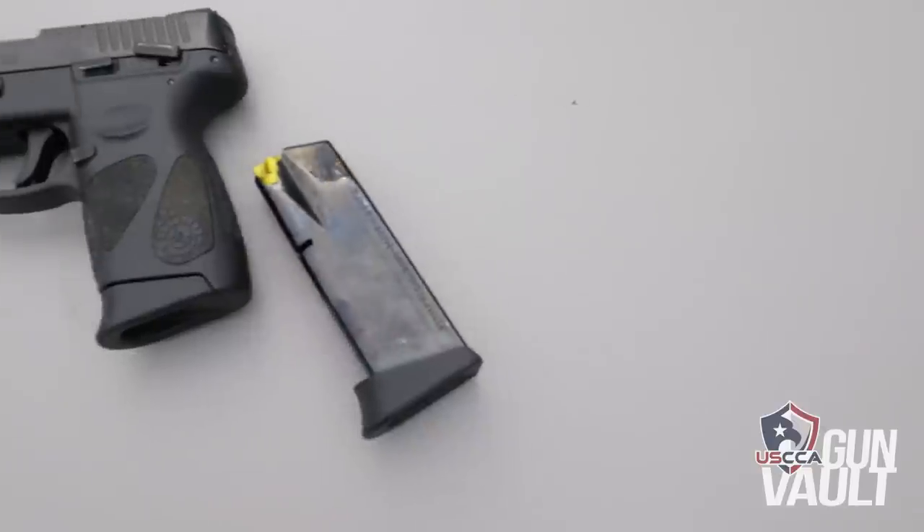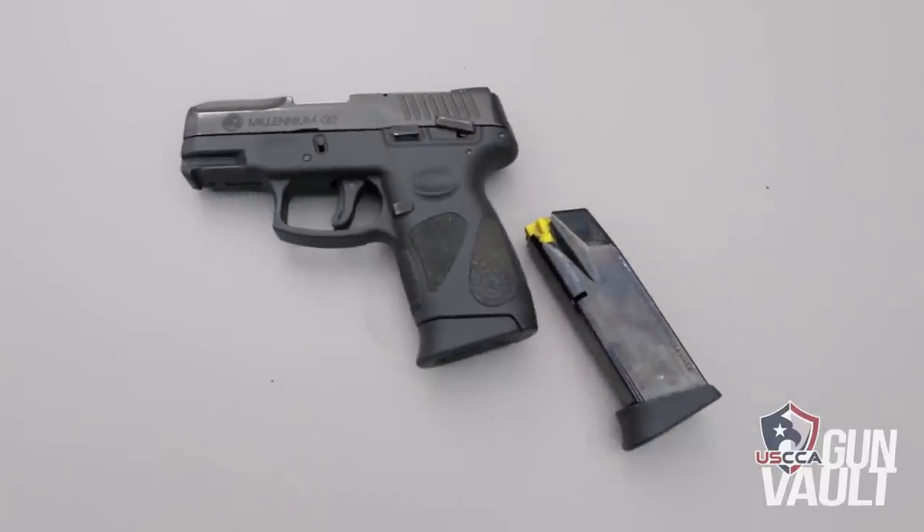Hi, I'm Kevin Michalowski, editor of Concealed Carry Magazine. Let's take the Taurus Millennium G2 out of the USCCA gun vault.